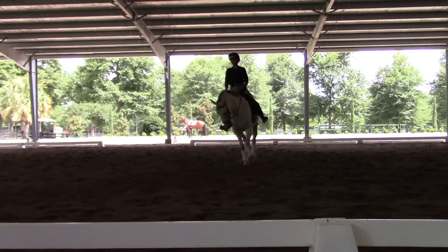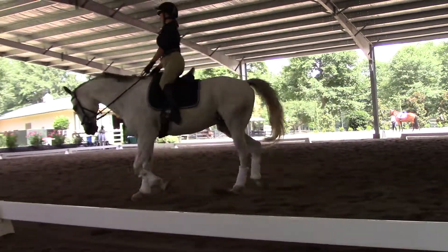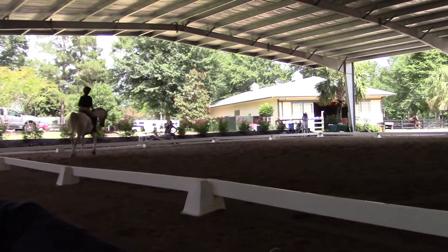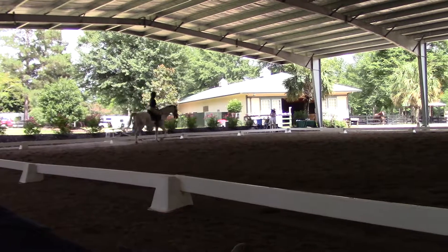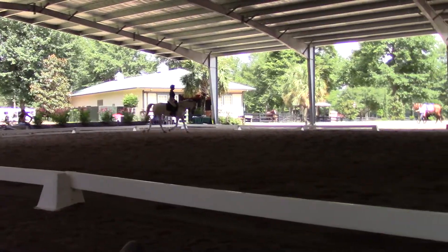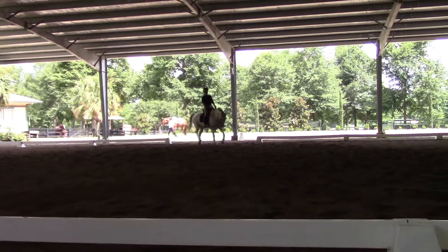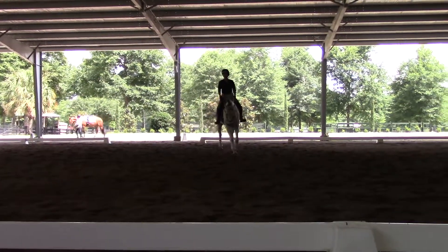Now we're talking with gas. Good. And the more he goes like this, I'm telling you, it'll feel like he becomes a more forward horse because he's not stuck. There's no handbrake on anymore.